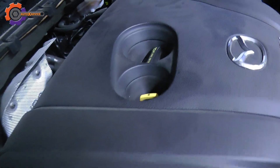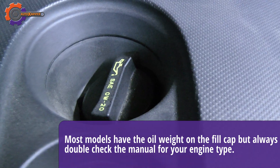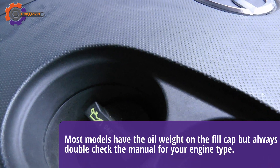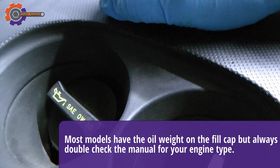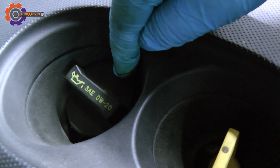While we're waiting, you'll notice on the oil filler cap it says the correct weight of oil — so OW20. That's another check you can do to find out what weight of oil you need.